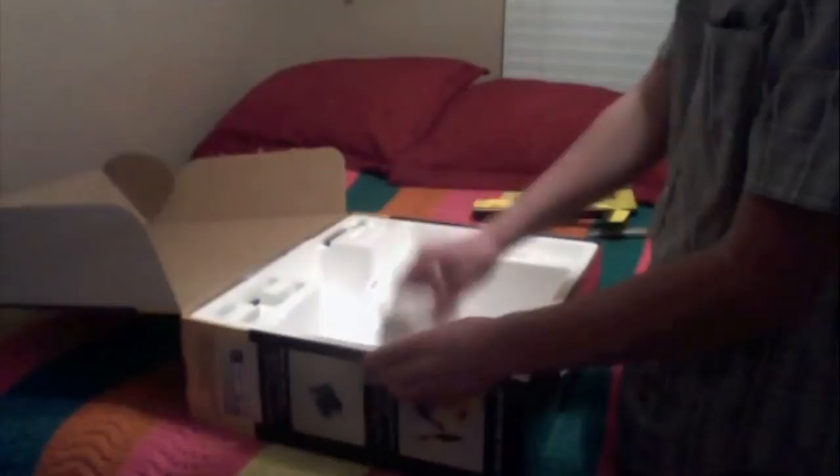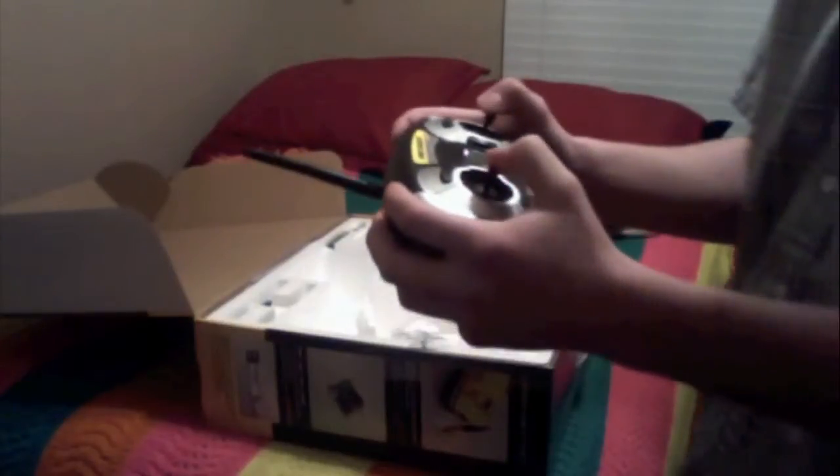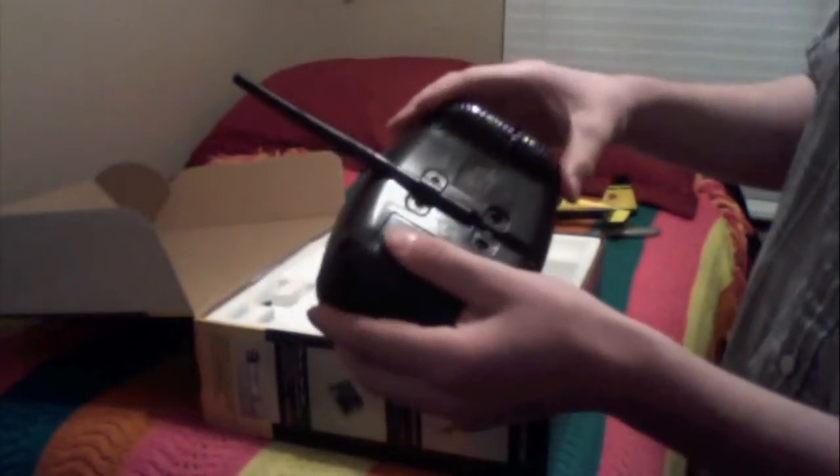Let's set this off to the side and see what else we get in the box. We have here your 2.4 GHz radio. And you can see it actually feels quite nice. I like how this is set up. So you can switch between mode 1 and mode 2. Your batteries for your transmitter go in there, and you will charge the batteries here. So that's the transmitter.